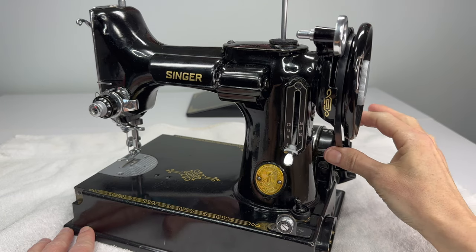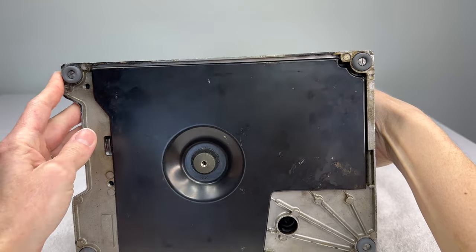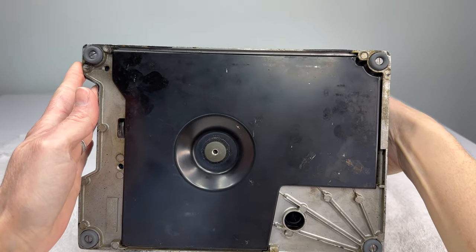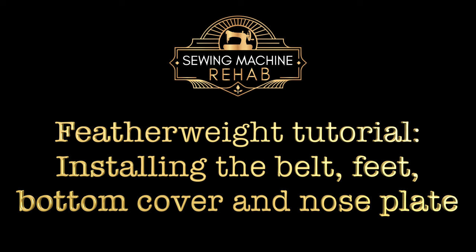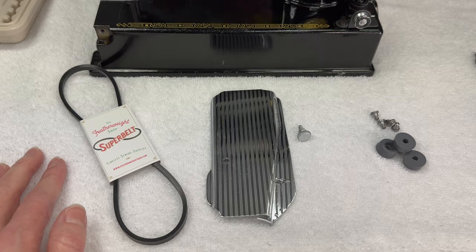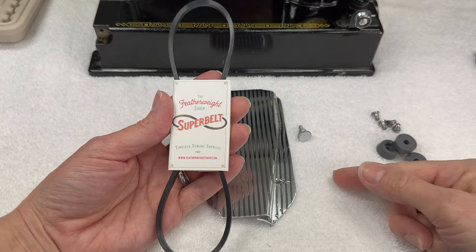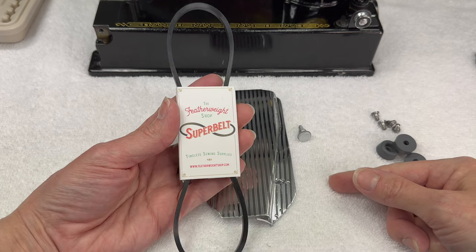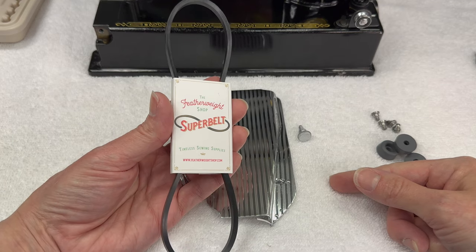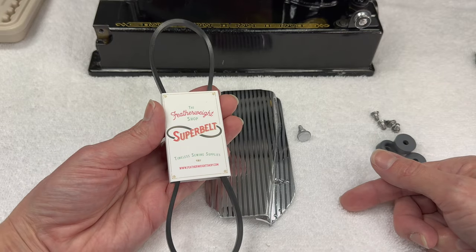In this video we reinstall the belt, the nose plate, and the bottom cover back onto our Singer Featherweights. The parts you will need for this step of the restoration are a belt. This belt is the one I like the most — it is from the Featherweight shop, their super belt. I never have any issues with it so it's my go-to belt for a Featherweight.